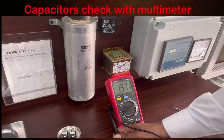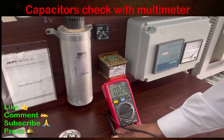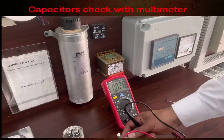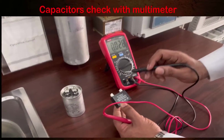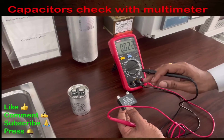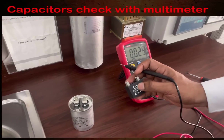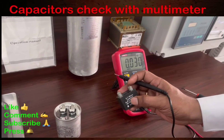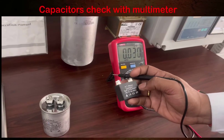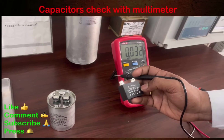The reading is 1.97 MF, but the rating is 2 MF. Is this capacitor okay or not? Yes, it is okay — there is a variation of plus or minus 5% allowed. The capacitor is rated 2 MF and our value is showing 1.97 MF, so only 0.03 MF is lost, meaning this capacitor is within tolerance and is fine.